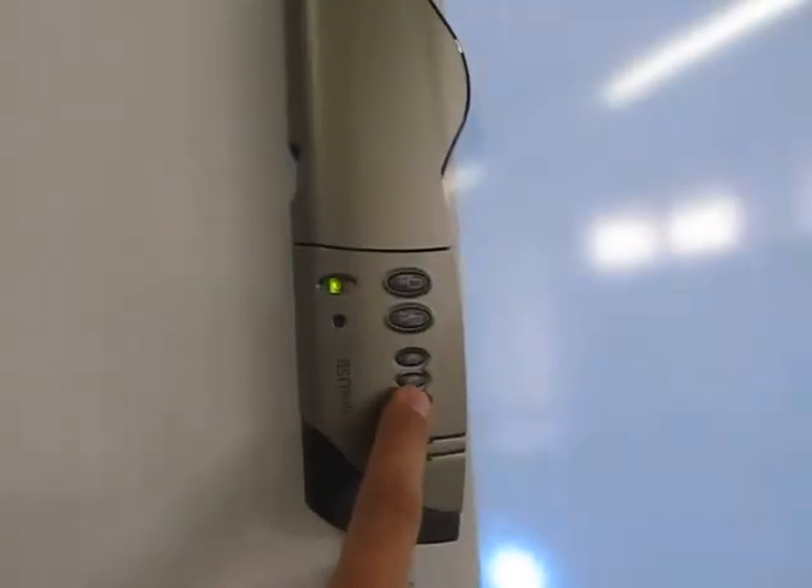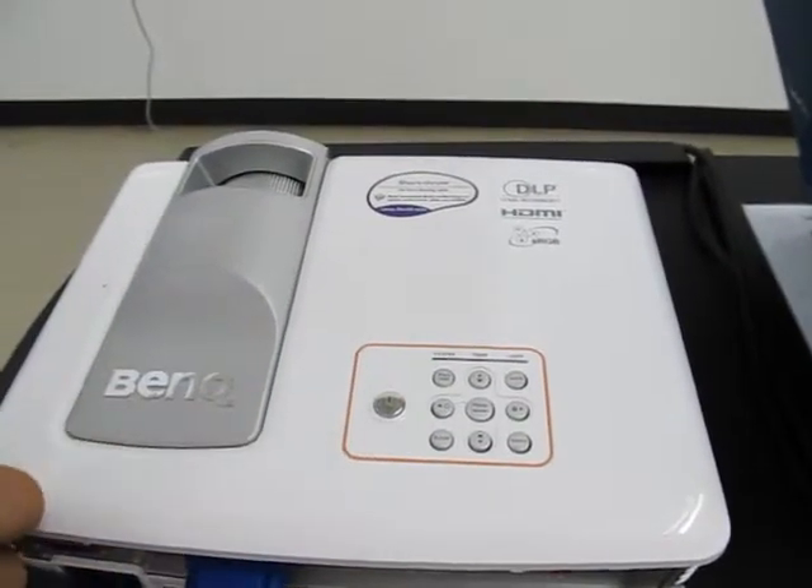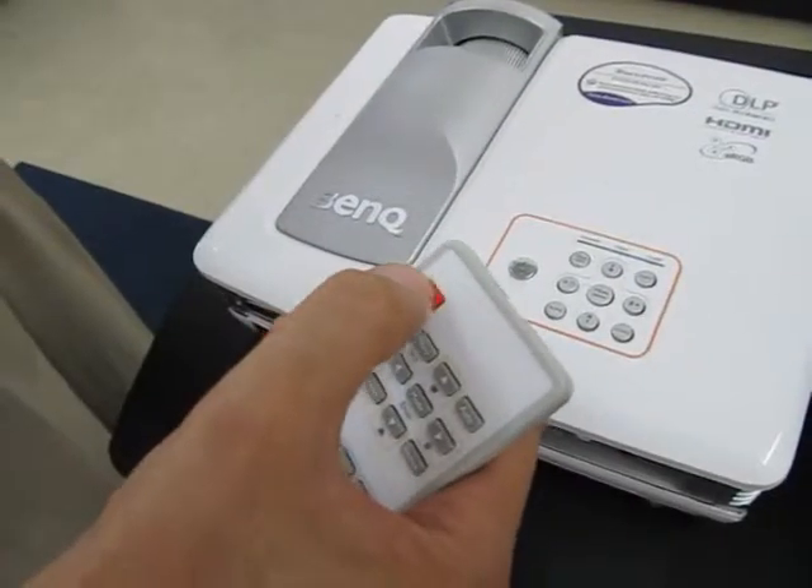Second, turn on the MIMU tablet on the right of the board. Next, turn on the projector by pressing the start button or by pressing the red button on the remote control.